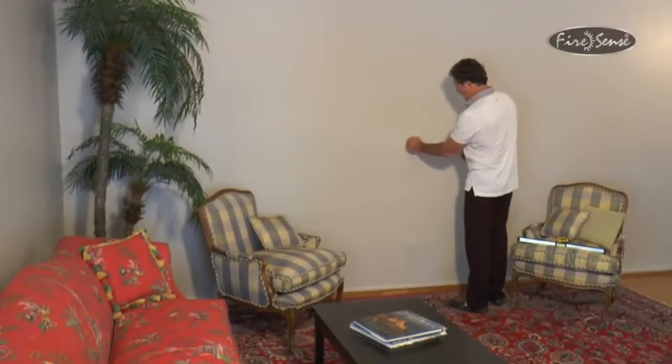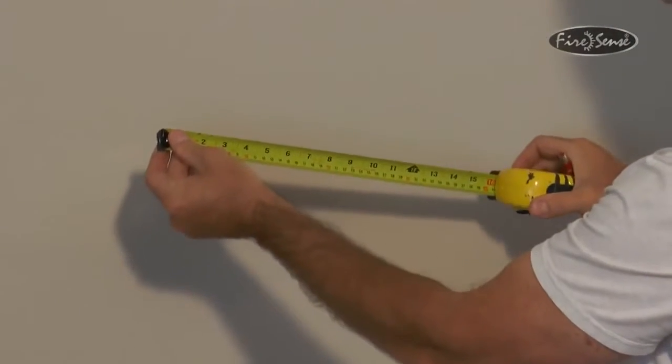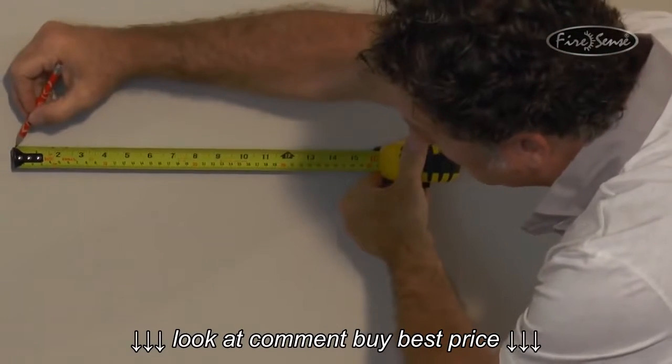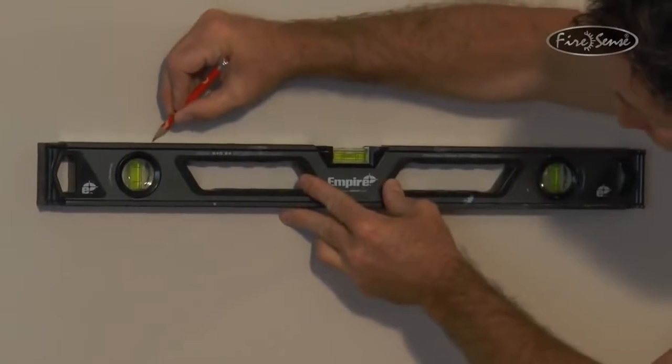Your first step is to locate an area where you will mount the fireplace that has access to an outlet. Once this has been established, you will want to find studs in the wall, which normally measure 16 inches apart from one another. Mark where the studs are and then draw a straight line to each one of the marks using a level. This will ensure the mounting bracket is straight.